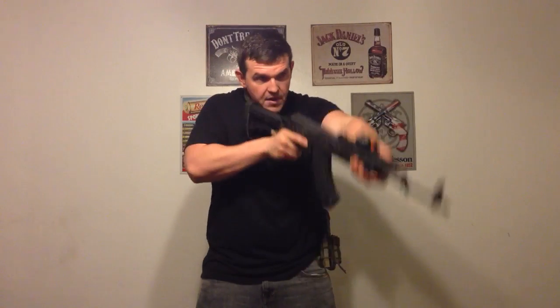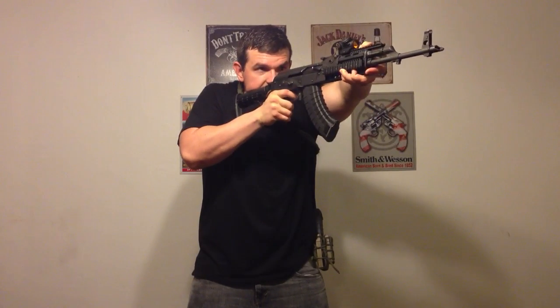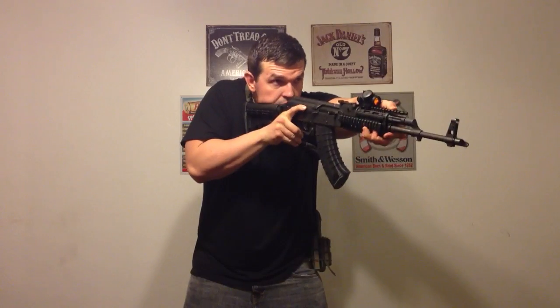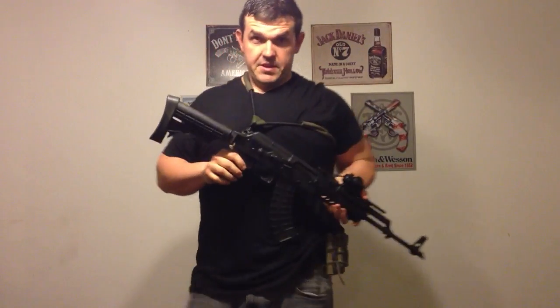I'll have my producer Oliver Crooks off camera give me a random beep, and my job will be to sweep it off safety, acquire target, dry fire, speed reload, hit it, dry fire again. Here we go. Beat me Facebook and YouTube — get that.